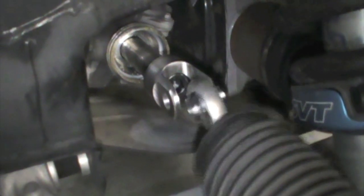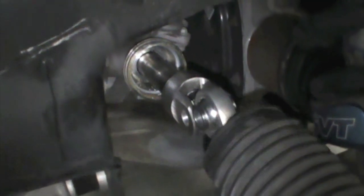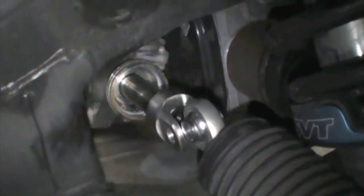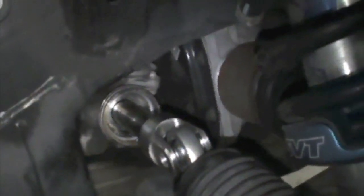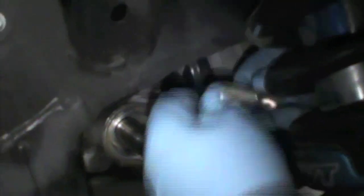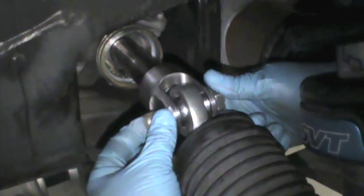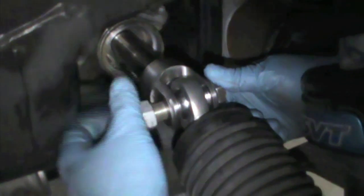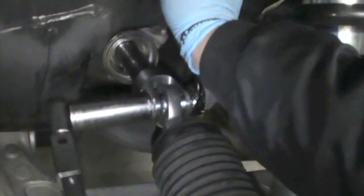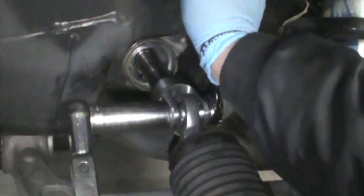Now we're going to insert the inner rod into the clevis and insert the bolt. Install the 5/8 washer and 5/8 stover nut. Now torque to 100 foot-pounds.